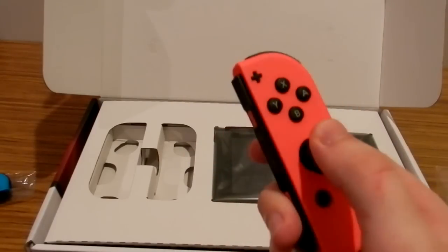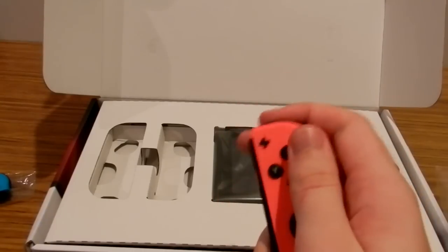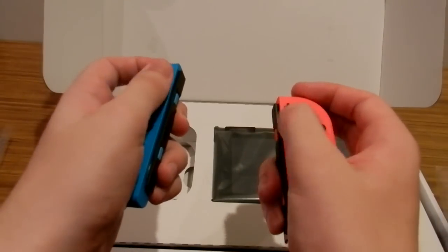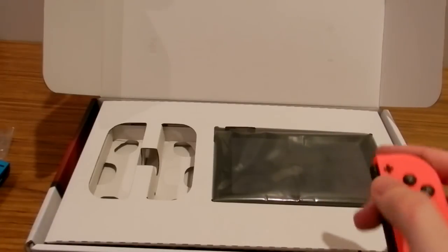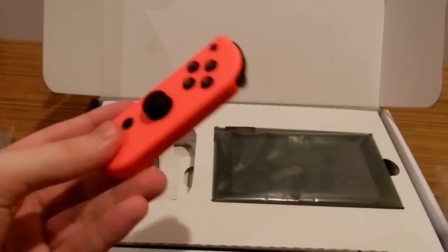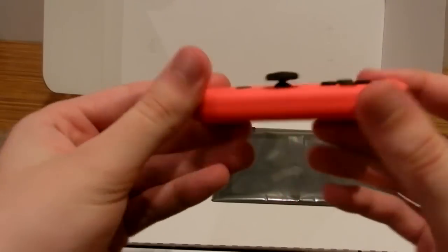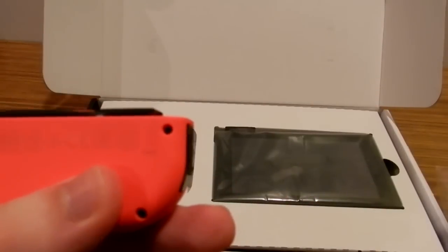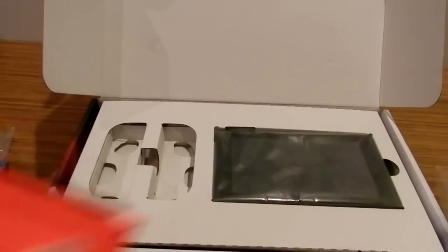The right Joy-Con is better because it has amiibo support, while the left one apparently disconnects — so we don't need that. The home button is here and the analog stick feels the same. It's also made in China, who would have guessed. The buttons have a tactile feeling similar to the 3DS, and the lights and plus button are up top.